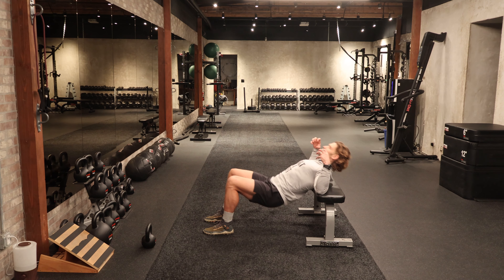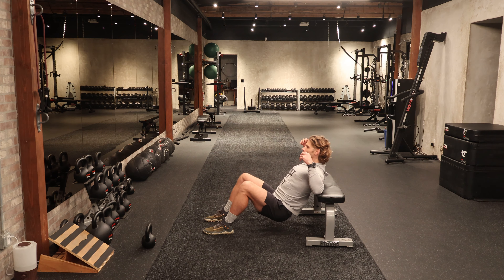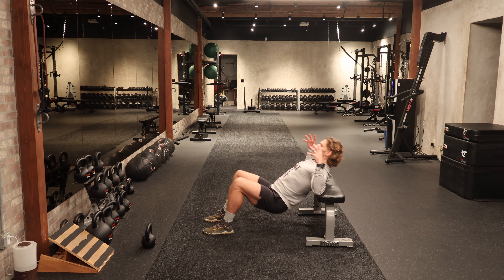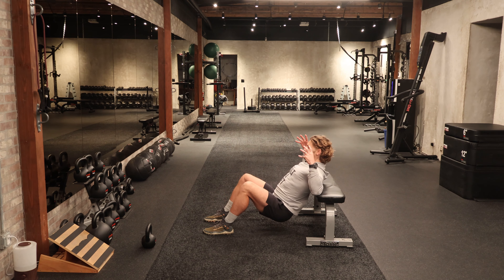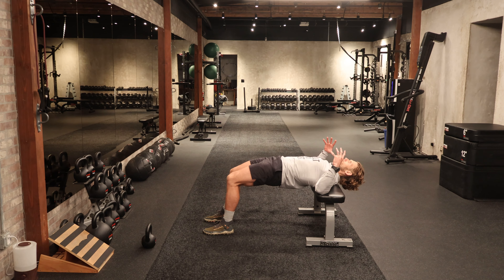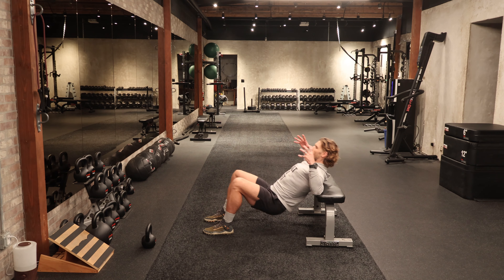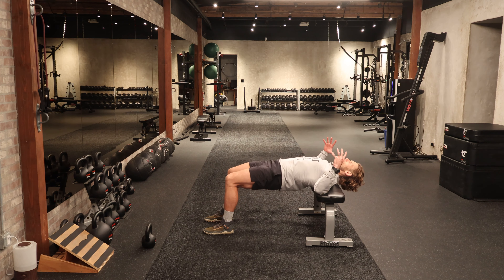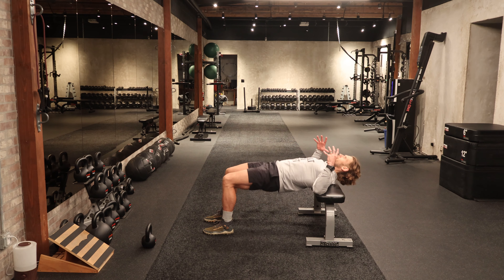Getting a good contraction of the glutes and the hamstrings at the top of this pattern — nice and controlled. Let's get five more reps here. Five — feeling that contraction all the way up through the spinal erectors — four, three, two, and one.